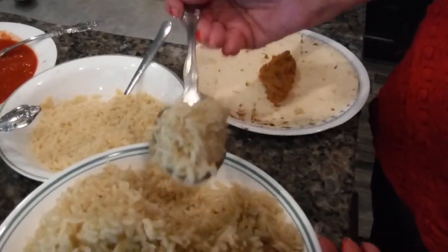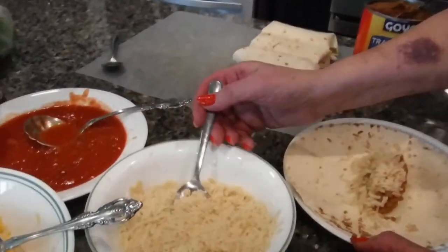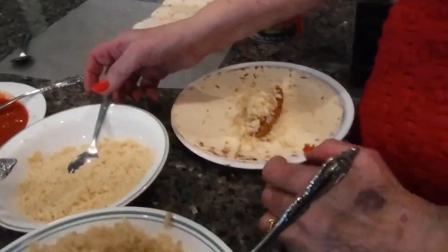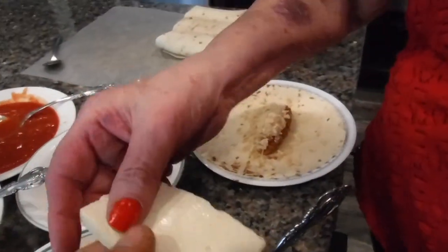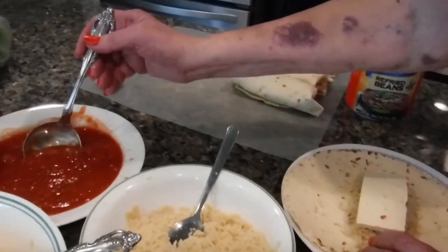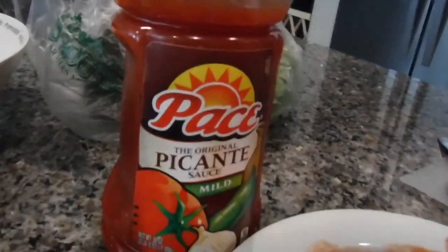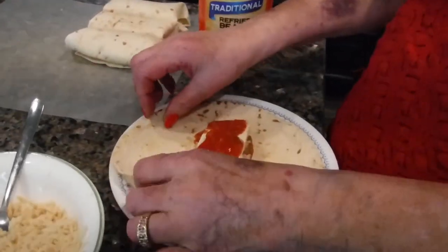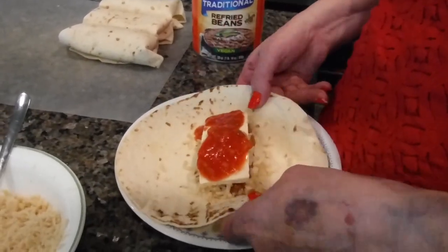Combining the rice and beans you get a whole protein. Then she's putting in the cheese, the vegan cheese. And then I'm going to give her a slice of tofu — this is Ausbrand tofu — and she's going to put some more of this, my favorite peis piccate sauce, over the top of it.